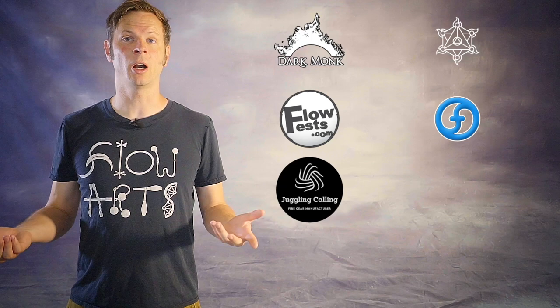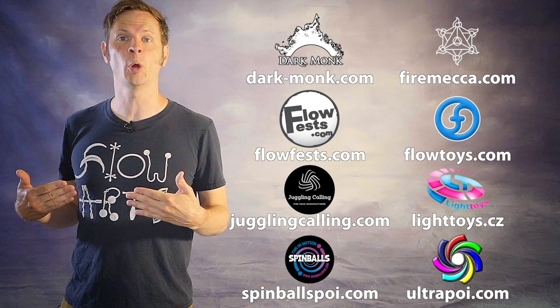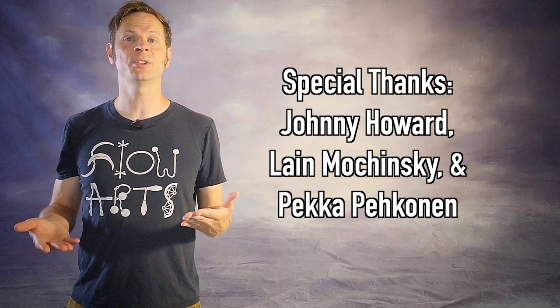Before we dive in, I just want to give a quick shout out to the friends of the channel. Big thanks to Dark Monk, Fire Mecca, Flow Fests, Flow Toys, Juggling Calling, Pyroterra Light Toys, Spinballs, and Ultra Poi for helping to make the videos on this channel possible. You can learn more about all these amazing businesses and what they're doing to support flow artists like yourself by checking out the links down in the description. Special thanks to non-business friends of the channel: Johnny Howard, Leigh Macchinsky, and Becca Bekunen. Thank you all so very much for your support.